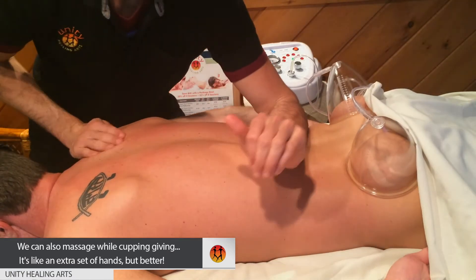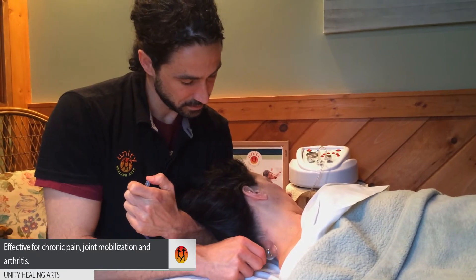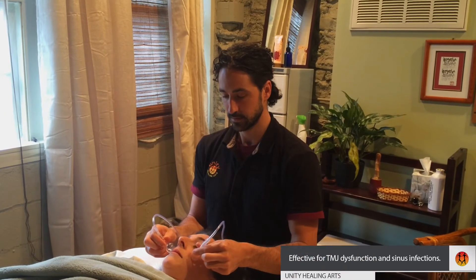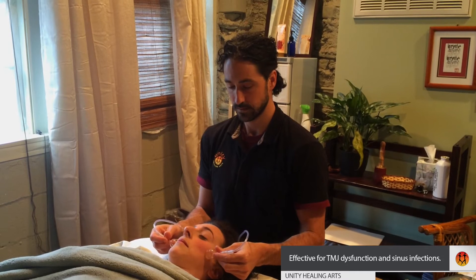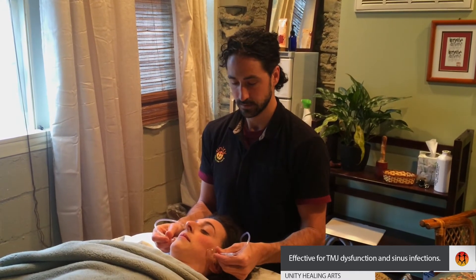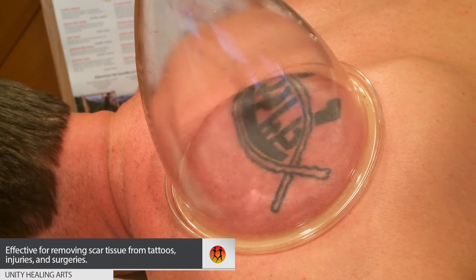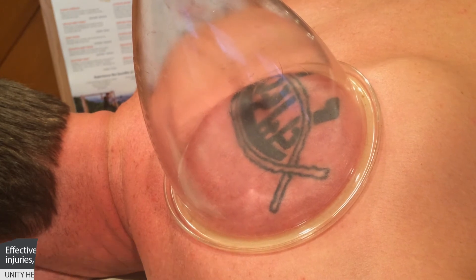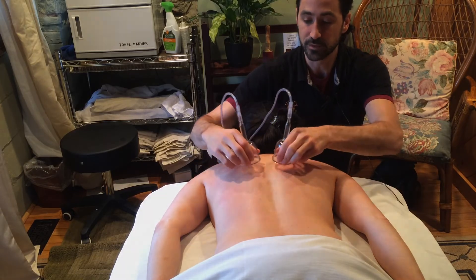With cupping we're able to work on deep tissue issues, we're able to work on chronic pain areas, we're able to rehabilitate areas that have been injured or hurt, and we can help prepare muscles to recover from athletic use, prepare muscles and fascia to be more well adapted to go into surgery, and we can help recover from surgery or rehabilitate from surgery as well.